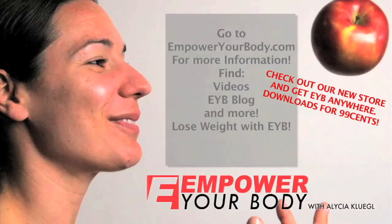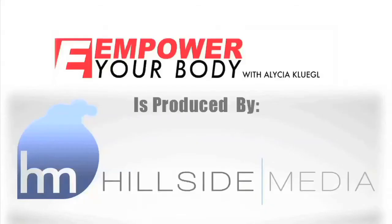That's all for our show today. I hope you enjoyed. For more information, to download our workouts, receive our free newsletter, and to work with me directly, go to empoweryourbody.com. Like us on Facebook, follow us on Twitter, and get daily fit tips sent right to you. Until next time, please don't ever forget to be well, eat well, drink plenty of water, and don't ever forget to empower your body. We'll see you next time.